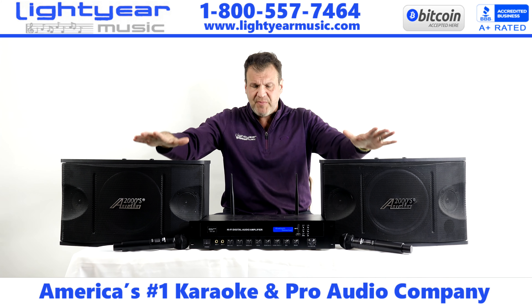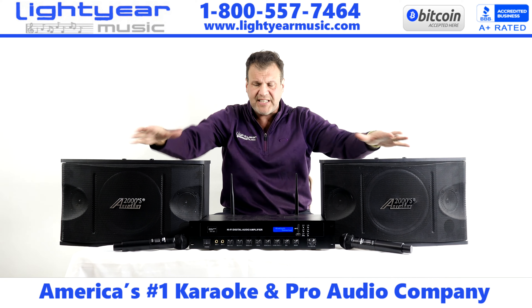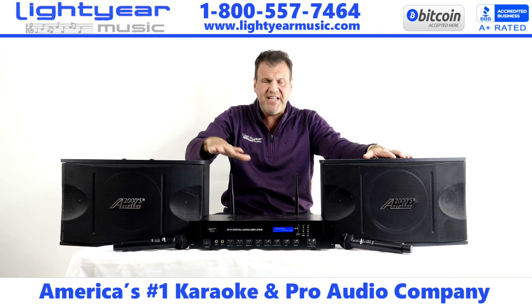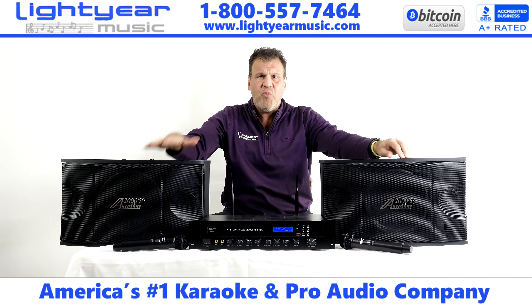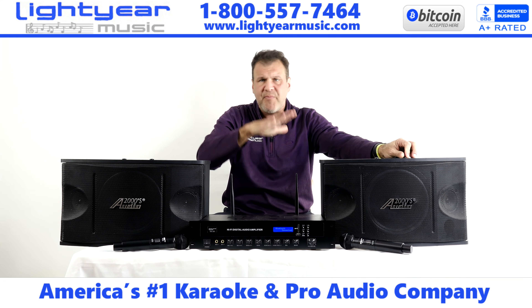So you've got your full system here — the cables. You can call if you want stands; these can go on stands and they have the cup holders underneath. You have everything you need to do a karaoke show. We offer all of our financing and we have full service. If you need help hooking up, you can call here.